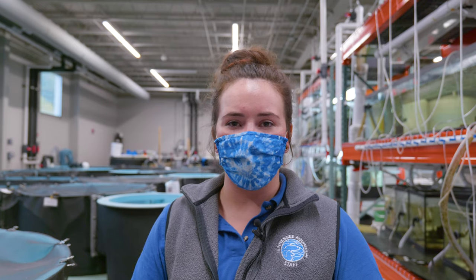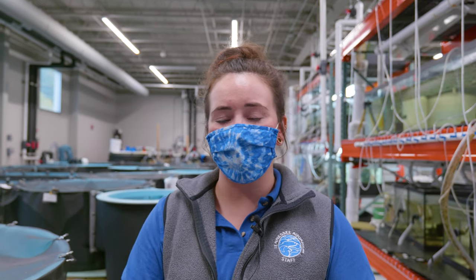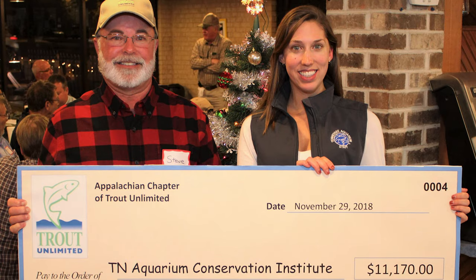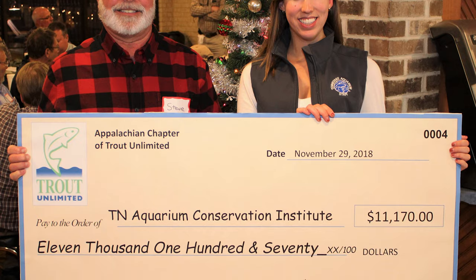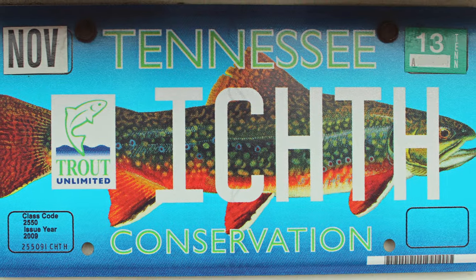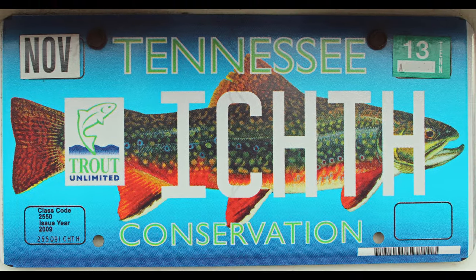Our spawning program with our Southern Appalachian Brook Trout is funded by Trout Unlimited. Their program is funded by the trout license plates that they sell for Tennessee. We've been working with them for several years and we couldn't do what we do here without them.